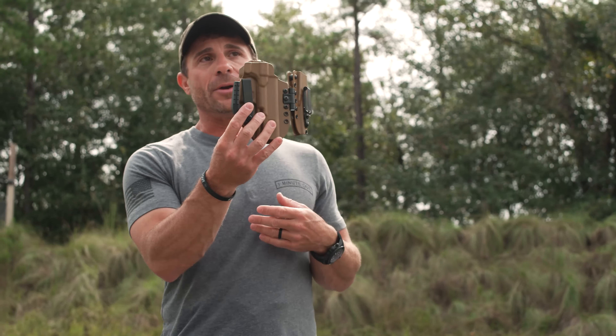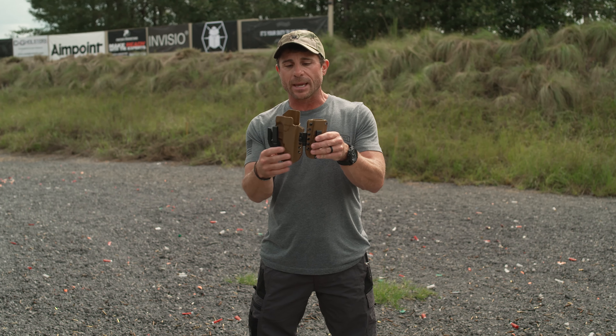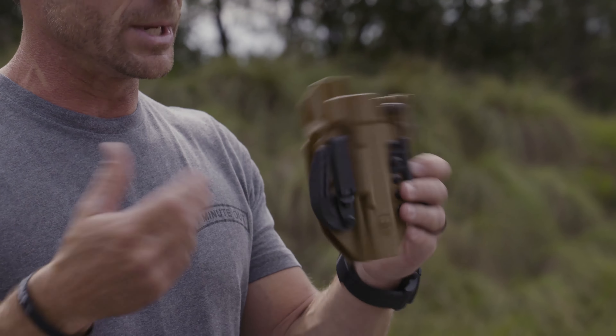It comes with our DCC clip — super strong metal clips — and comes with the dark wing. There are additional cuts and shaping to really conceal and hide it. Overall, this is my choice for everyday carry in appendix carry. I can have that spare magazine, knife, flashlight, whatever it may be, so I'm ready for any situation.